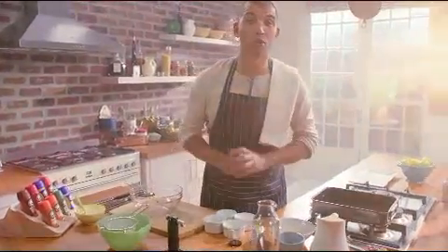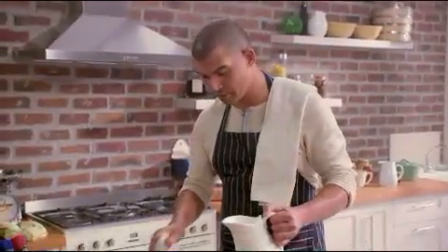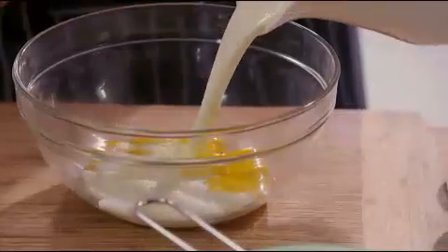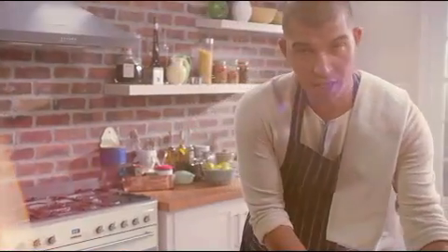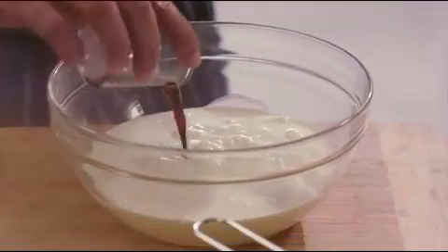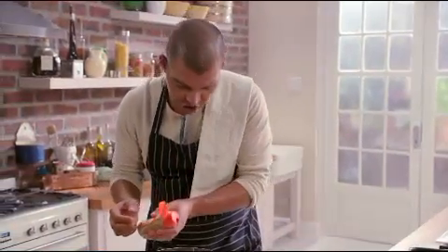I'm making the queen of all custard puddings, a spiced crème brûlée. So I'm mixing together some egg yolks and fresh cream. And to that I'm adding caster sugar, vanilla essence and then some ground ginger.